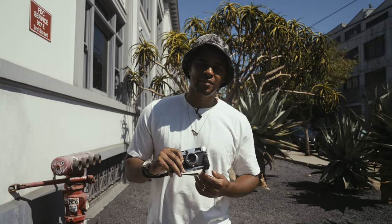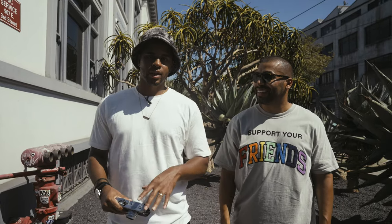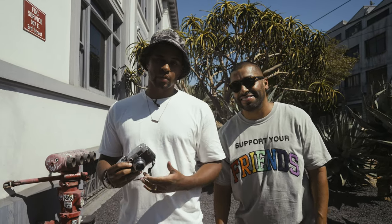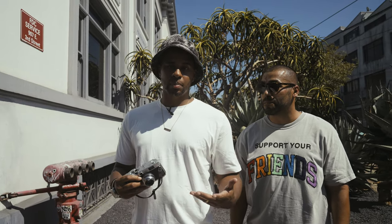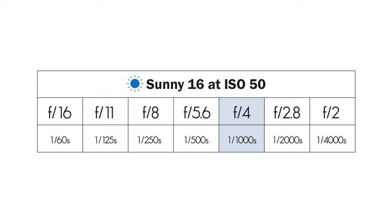I definitely want to shoot a few more frames with shallow depth of field. Luckily I got my homeboy Joe up here — he's here to sit in for a few portraits. The good thing is with sunny 16 you don't have to stay at f16. You can actually choose an equivalent aperture and shutter speed. For blurring out the background I'm going to open up to f4 and shoot at 1/1000th of a second, which is the equivalent of f16 at 1/160th of a second.